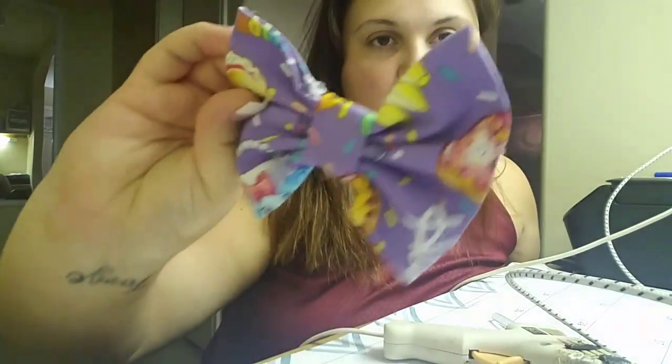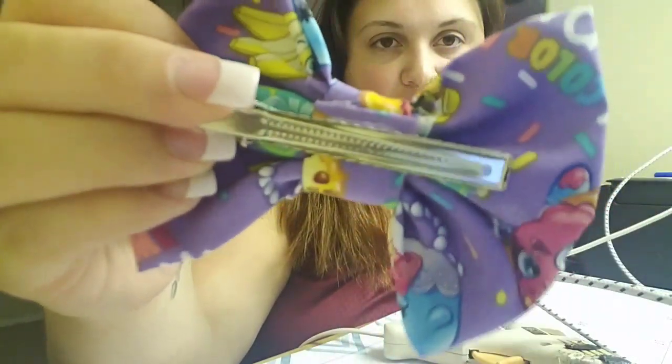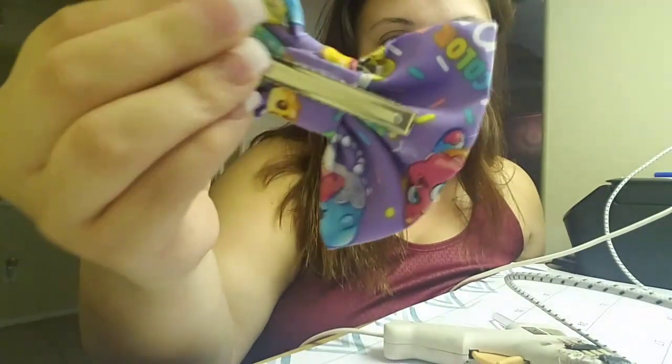Hi guys, welcome back to my name Jordan's YouTube channel. Today I'm going to show you how to make two different types of fabric bows — they're actually the same, just the clip in the back is going to be different. The first half is going to be with the bigger clip bow, and then the second half is the exact same bow but with a much smaller clip. The smaller one is better for toddlers or babies, and can also clip onto headbands.